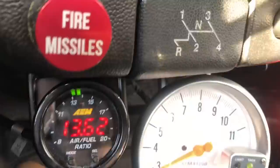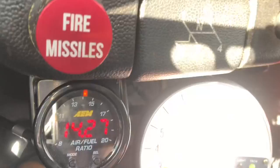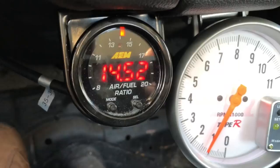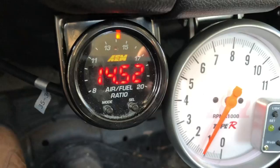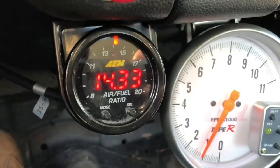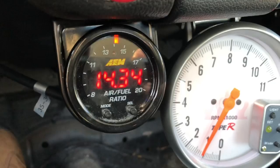50 miles an hour. The idle's definitely getting closer. I've been sitting here idling for a while — kind of more or less where it needs to be now. Stinking traffic has me sitting here, but temp's good, air-fuel's good. I'm just going to dial the rest of it in.